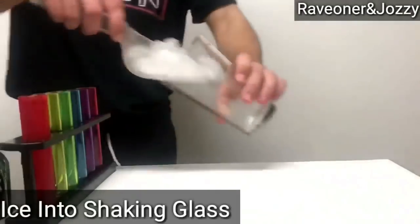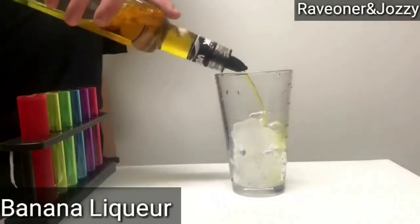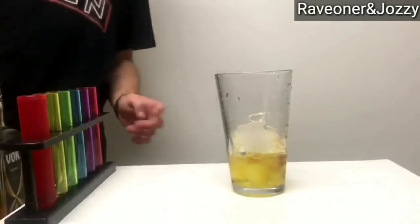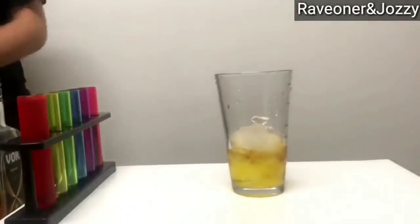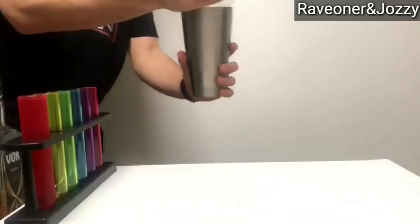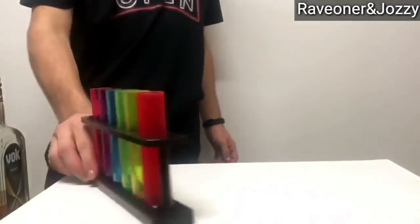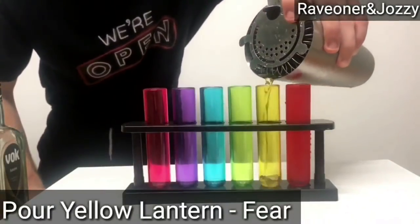For the next one, I'll get some ice into my shaker. Then add one part of banana liqueur, one part of Southern Comfort Whiskey, one part of butterscotch schnapps. And I'll shake it down until it's nice and done and chilled. Time to pour into the next one. And there's Yellow Lantern.